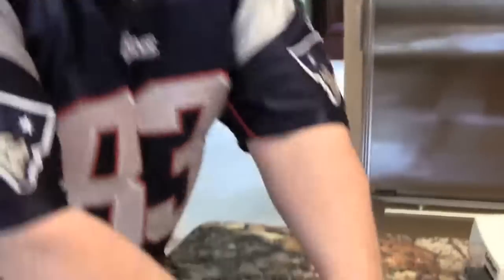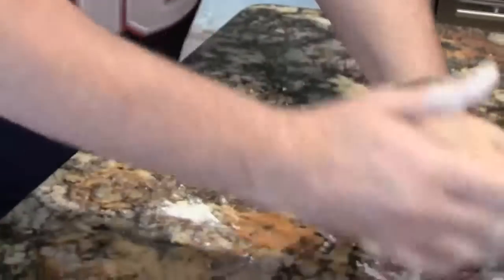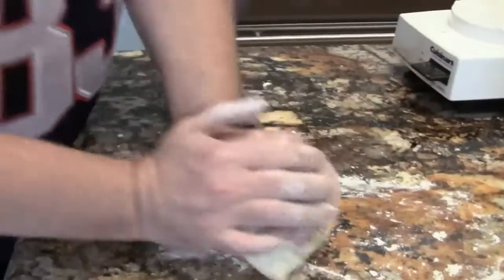Some people add olive oil, but I personally don't like olive oil in my pasta dough. And if it's a little too wet, you just fold in some more flour as you need it.